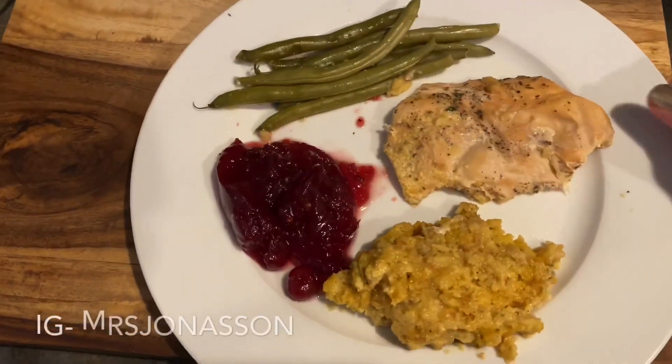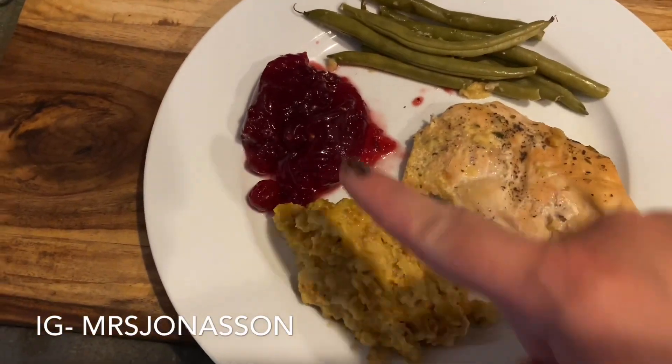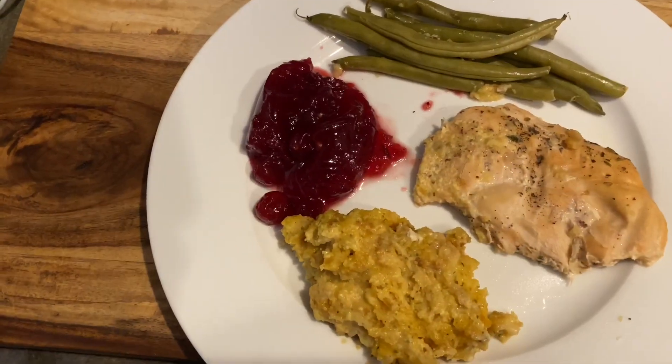Here is the final product — we have the chicken stuffing. I added some cranberry sauce and the green beans. You can see that the stuffing is a little bit moist. If you want your stuffing to be really moist, you can add more chicken broth before you start cooking. And if you like it less mushy, take the cover off the crockpot about 45 minutes before it's done and it will firm up.